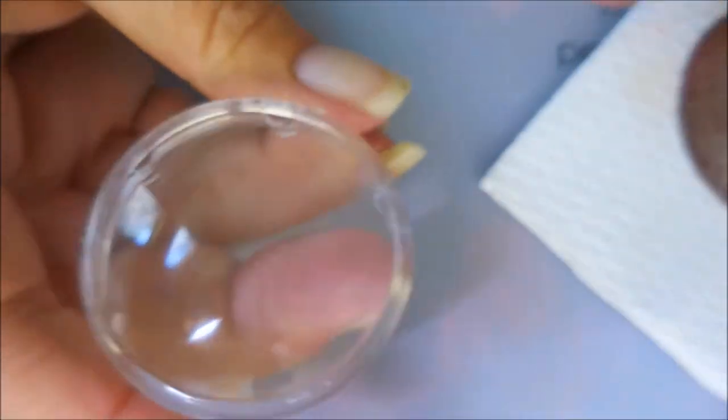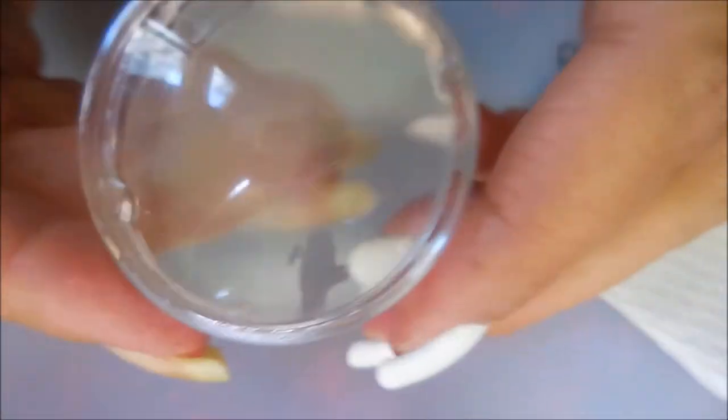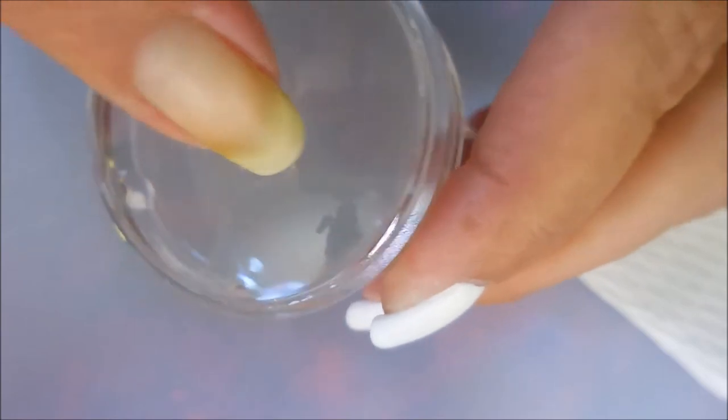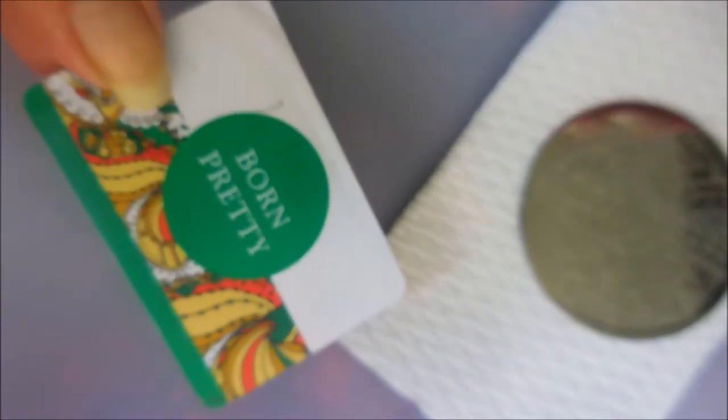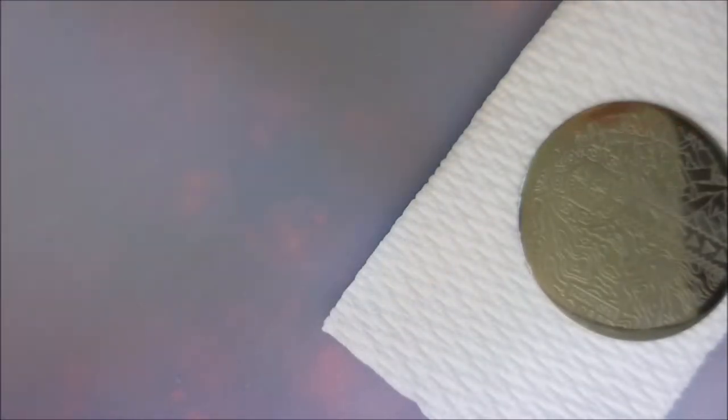I'll be using my Wish stamper. I want you to know this one looks like my Bundle Monster monocle stamper, but I've only used it once and it's already got a bubble in it, so I'm not really that impressed. I'll use it until it gets so many boo-boos I can't use it. I'll also be using my little Born Pretty scraper.